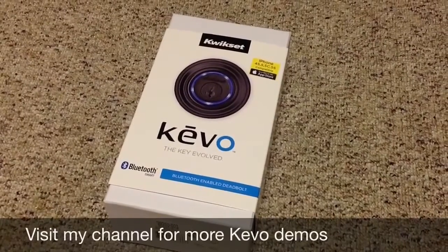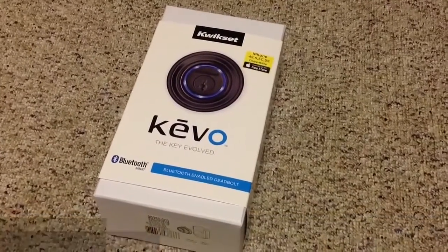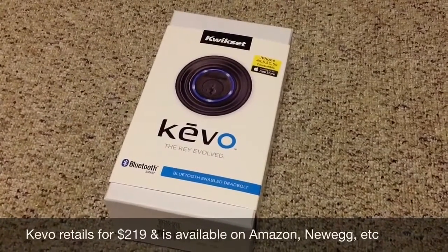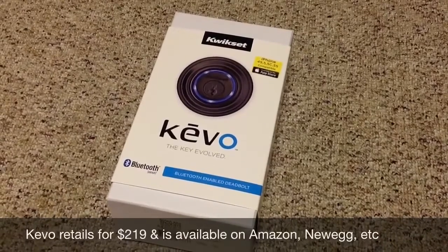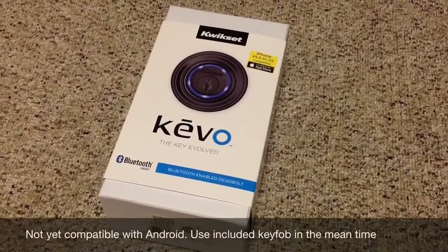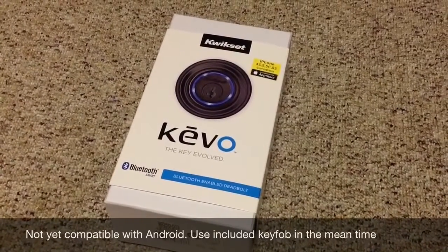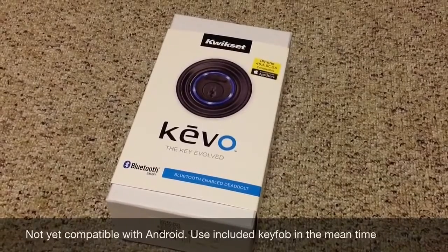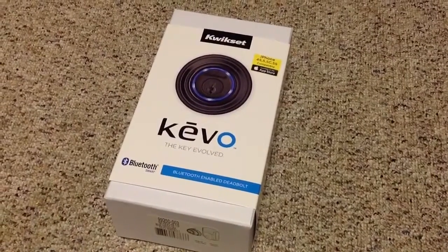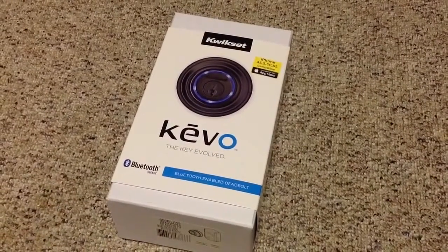If you're interested in purchasing, you can visit Amazon.com, Newegg.com, or quickset.com/kivo. It retails for $219 and is available today. One caveat: it is only compatible with iOS devices that are Bluetooth 4.0 capable. For Android and Windows Phone users who want this technology today, the good news is that you can use the included key fob, which you pair with your Kivo Smart Lock and attach to your keychain, until Quickset develops the applications for your devices.